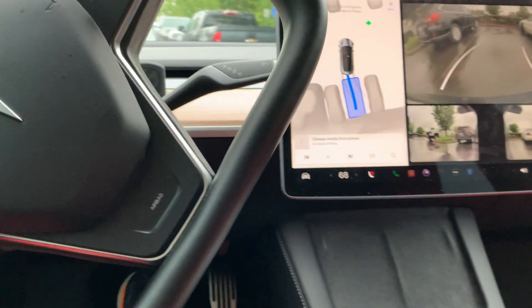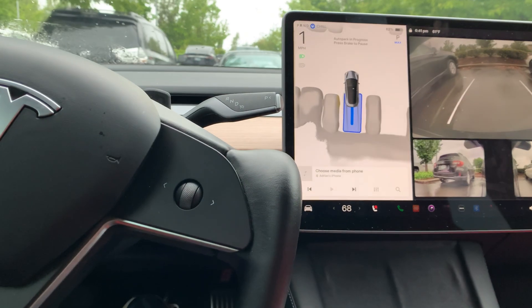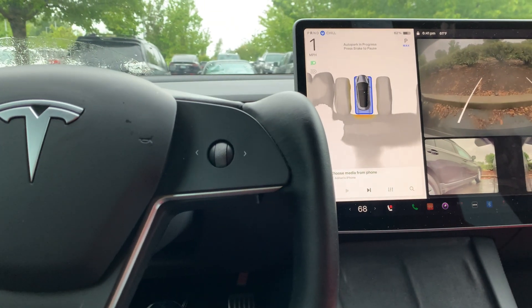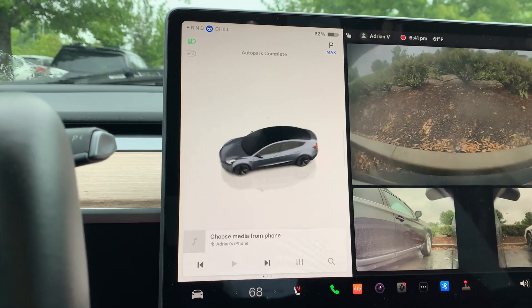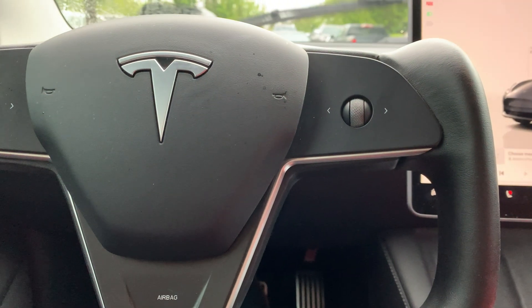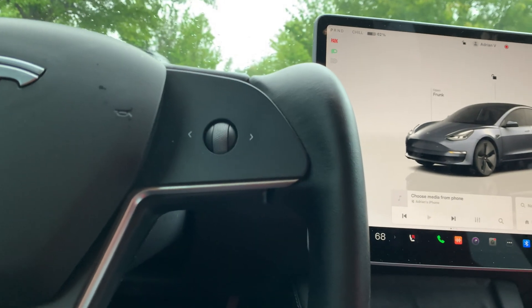It's making it just fine — that's a very good job! It auto parks and I'm quite impressed, very impressed. Let's do it one last time.